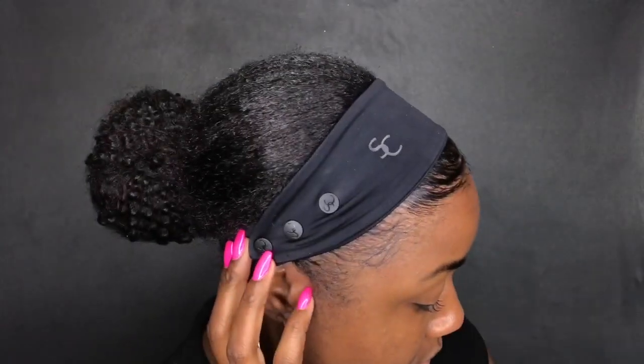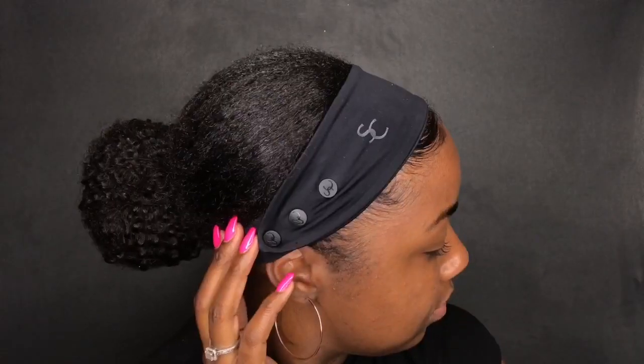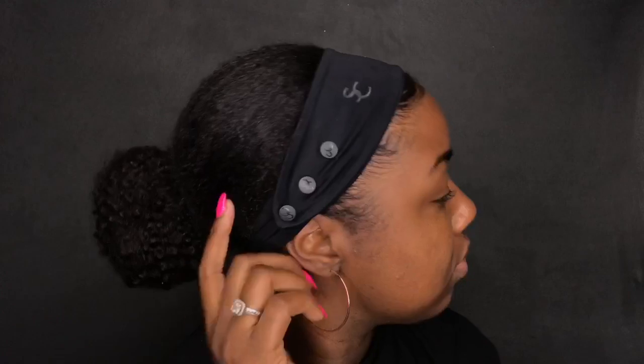I love how stretchy it is and that the material is amazing. I highly recommend this product — please try it out and let me know what you think. I'll leave all the information down below. Make sure to check out their website and their Instagram, Swirly Curly. Give this video a thumbs up, and thank you so much for watching — I'll see you all in the next video!